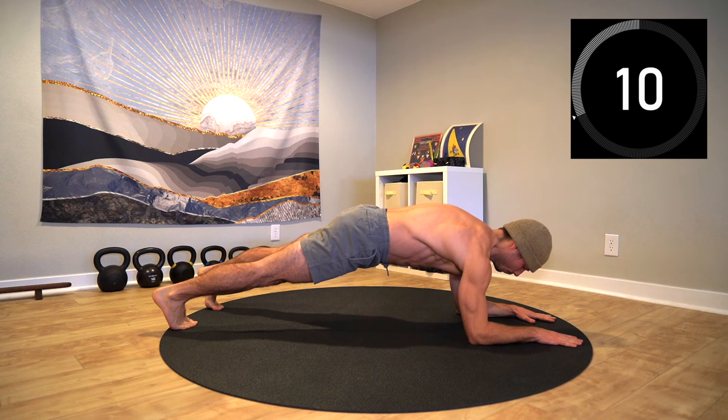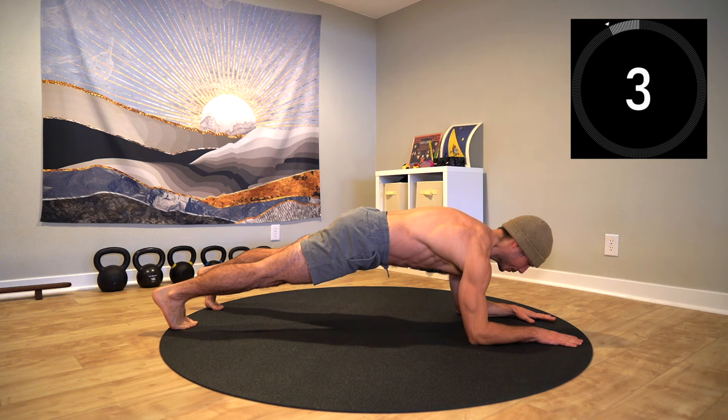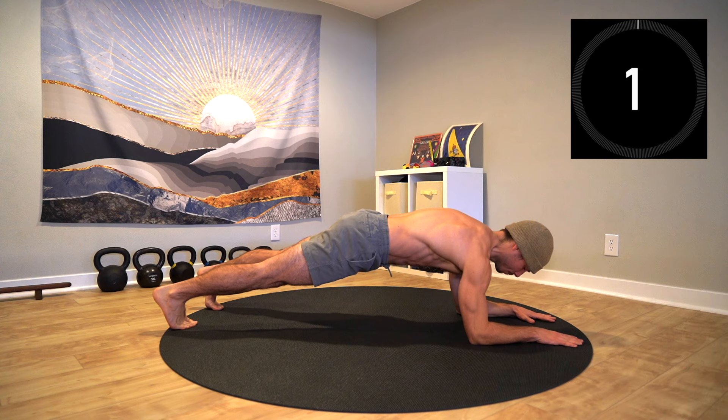Expanding the torso on the inhale and compressing the torso on the exhale — the stability you're creating is what we want to strive for from here on out for the rest of the session.